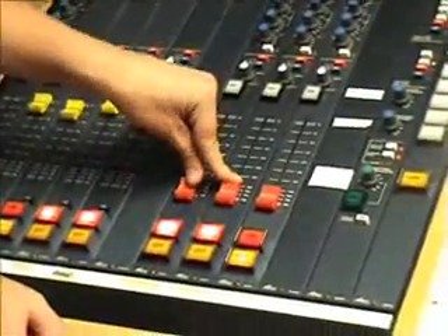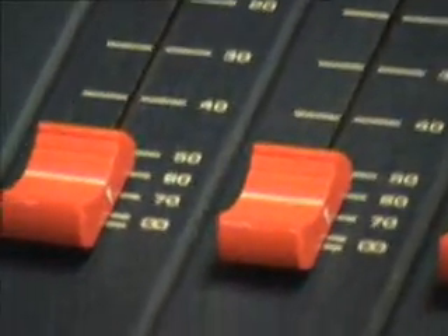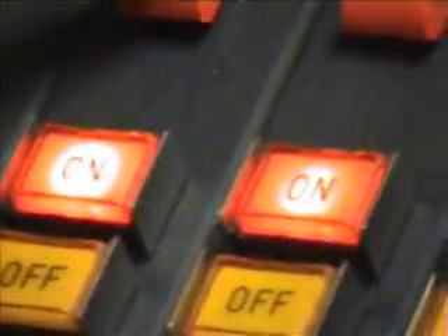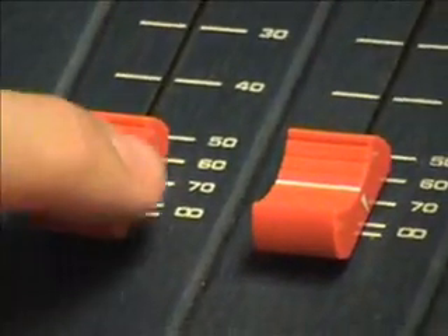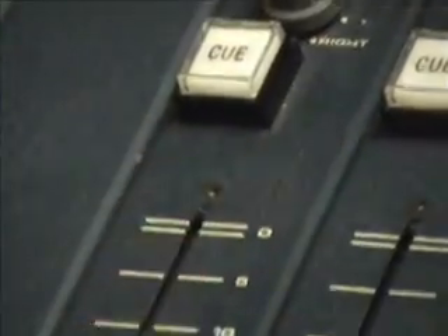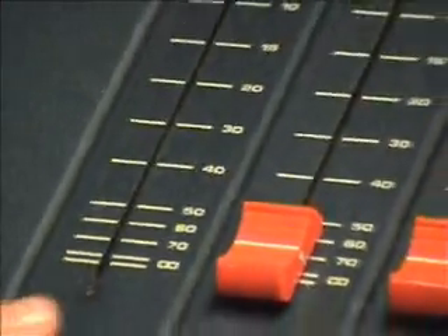As long as the faders are all the way down, they won't be able to hear you — they can't hear us now because even though the microphones are on, the fader is down. So when I want to talk, I'll just pop it up and start talking, rather than having it all the way up and clicking on, because then you might hear that clicking.